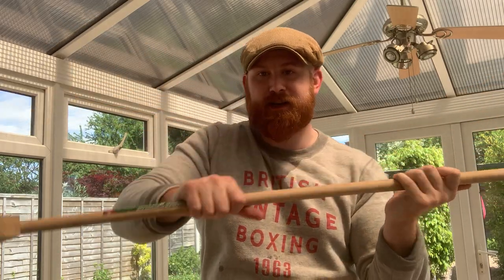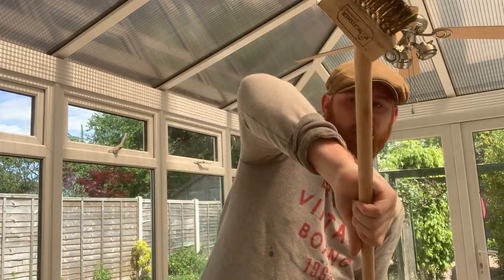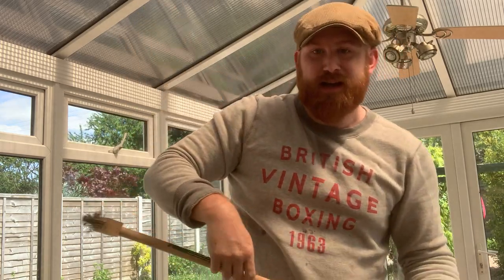We're going to drive that into the neck or under the nose — thrust, bang. We can also come over the top, especially if the opponent's taller. So we drop our body weight, we thrust and we come over like so. We're looking along the eyebrow line here — draw blood, get lots of blood going.